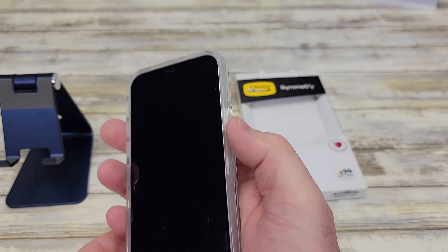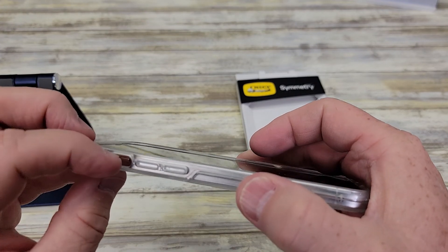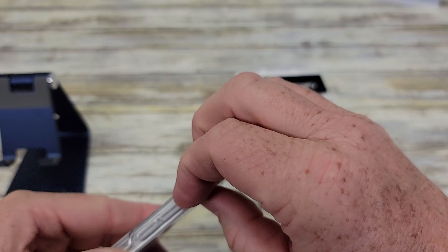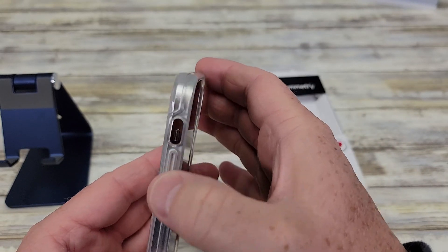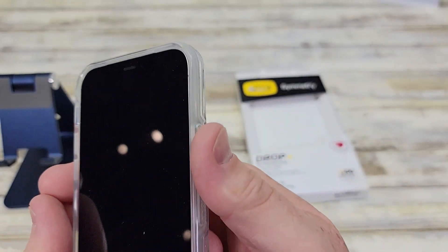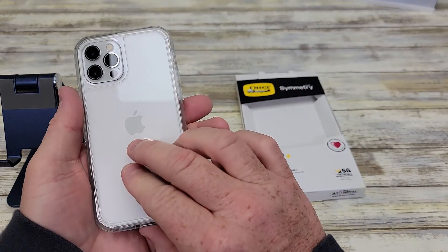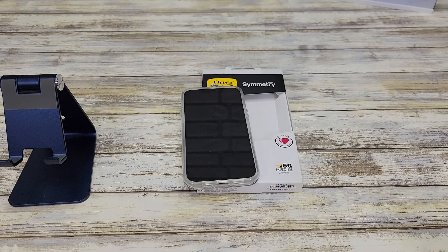The buttons feel really good. It's easy to access the Do Not Disturb button, and the volume buttons are very easy to work. You feel like you're actually pushing the button on the iPhone — it just feels really good. I'm glad I purchased this case. Hope the video helps. Thanks everybody for watching.